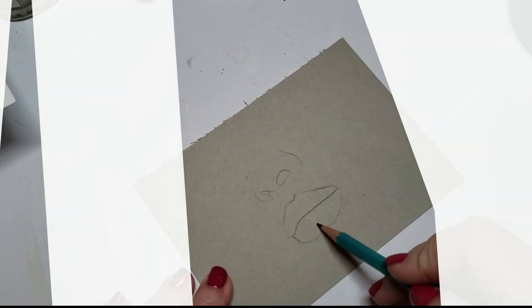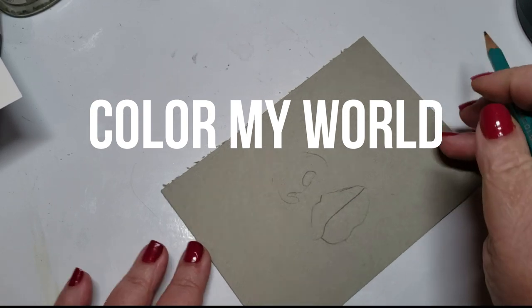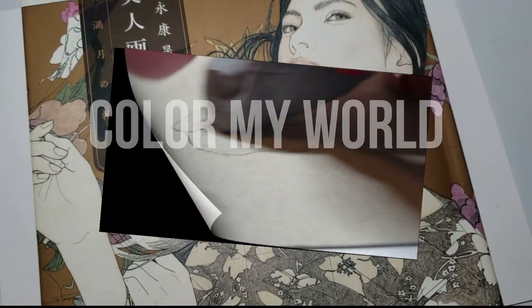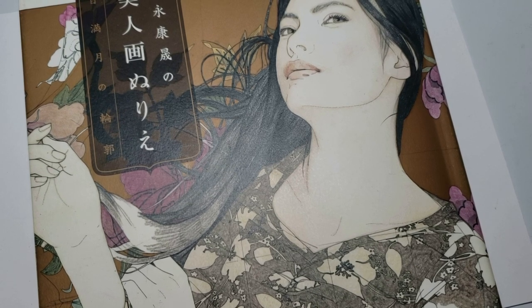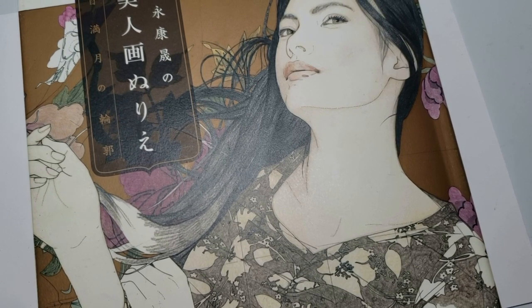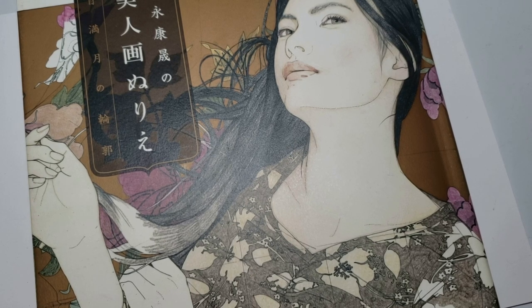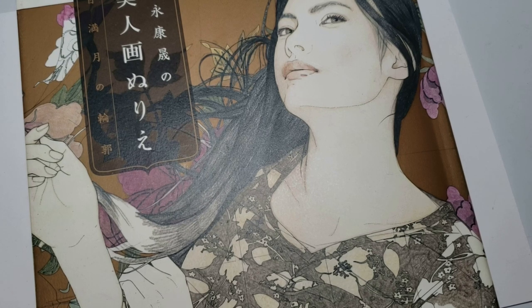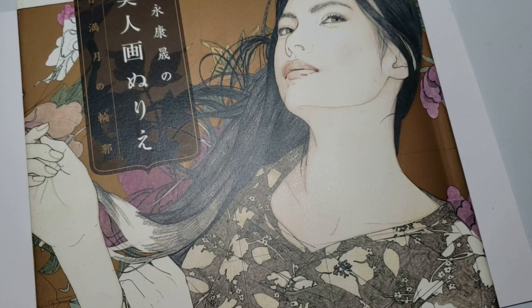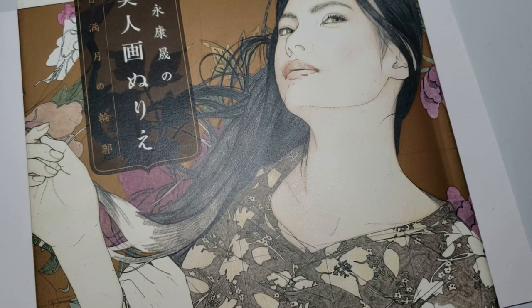Hi guys, welcome back. It does not matter whether you're working out of a coloring book or you're doing an original sketch. Lips are lips and they should be done in the same way to get a more realistic look. Even in cartoony looking pictures there are things that you can do to make them look fantastic. And today I'm going to show you how to make any lips look good.